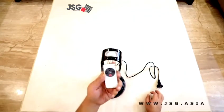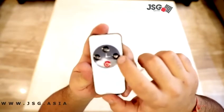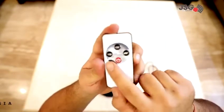As you can see, with the lamp you get this remote, and there are four buttons on it. Three of them are for the timer and one is the power button.